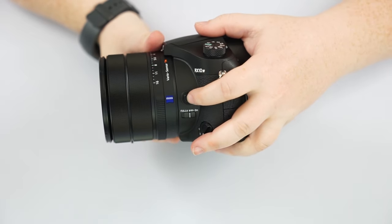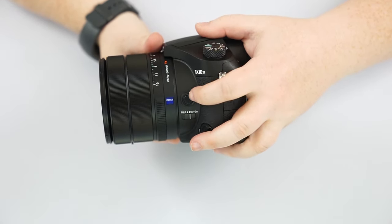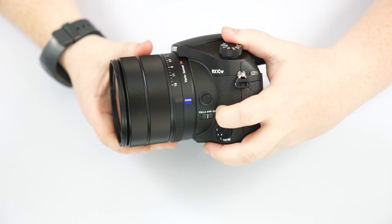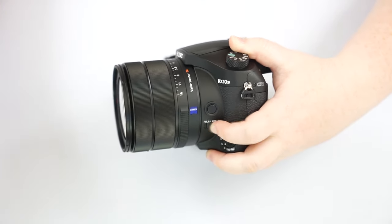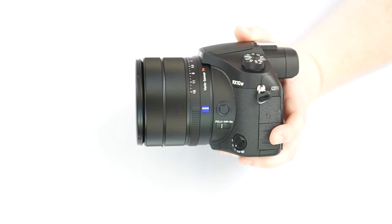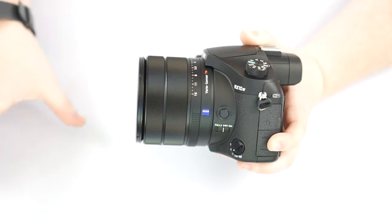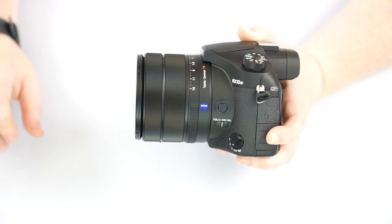On the side of the lens, you have a custom button which you can program to do different things — changing ISO, changing focusing settings, or whatever you want. You can change its function inside the camera itself. There's also a switch that controls focusing in the lens: full and then three meters to infinity. If your subject is any closer than three meters, put it on full so it can focus anywhere from close to infinity. However, if your subject is more than three meters away, the three-meters-to-infinity setting eliminates the close range and focusing should be more pinpoint and faster.